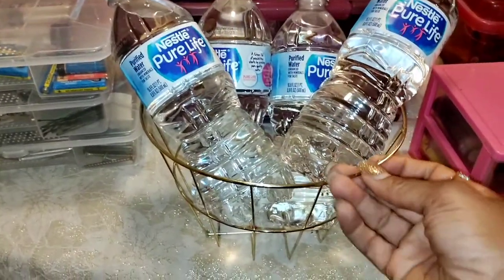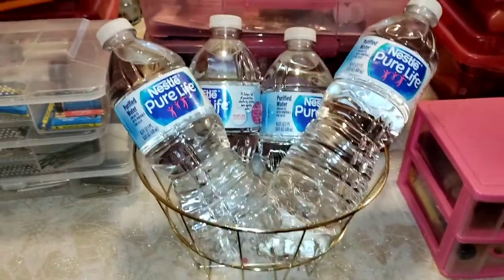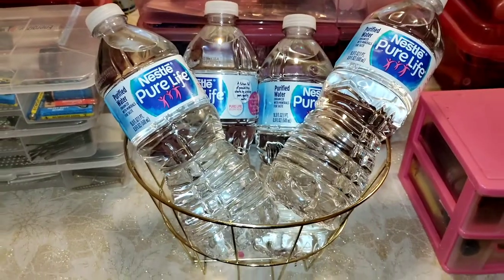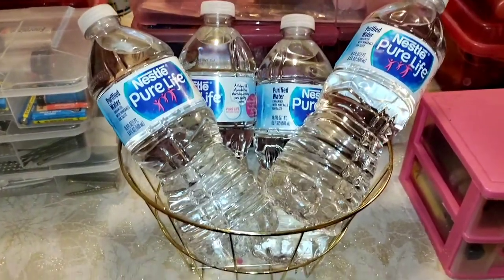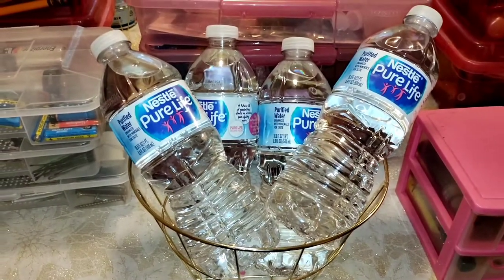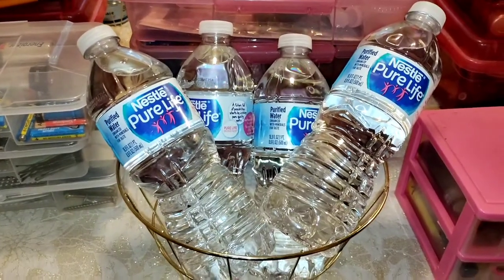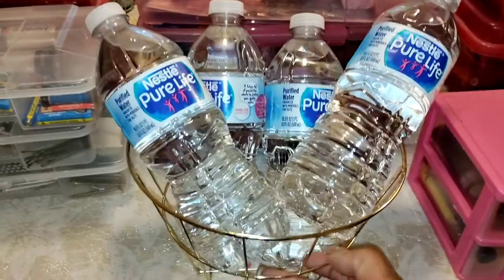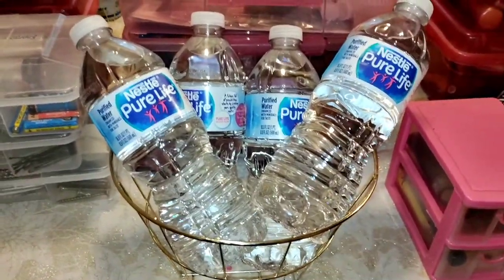Dollar Tree sells these absolutely gorgeous gold-looking round baskets. What I do is set up a few waters outside next to my refrigerator, or you could put it on a countertop because some people do not drink their water cold — they drink it at room temperature, and there's actually a science to how much healthier that is.